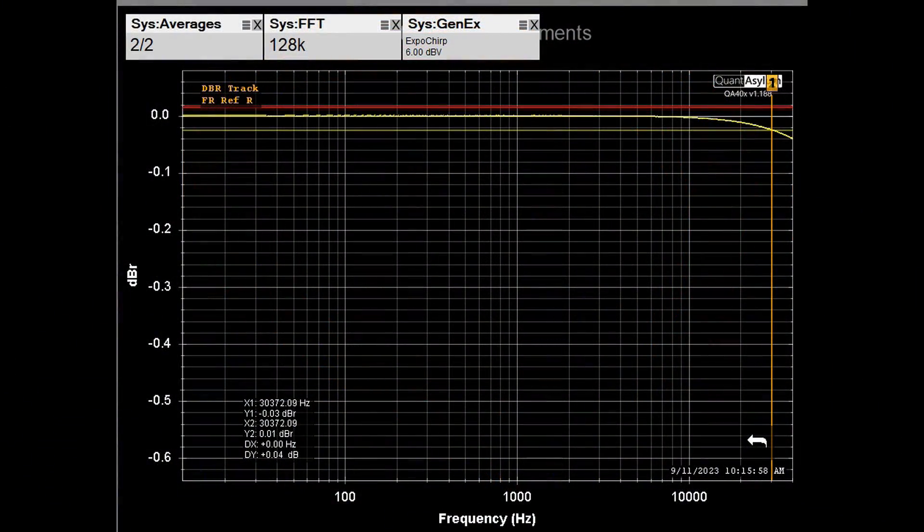This is a frequency response plot of my setup from 10 Hz to 40 kHz. The right channel in red serves as a reference, and the left channel is where I insert the speaker cable under test. With a marker at 30 kHz, there is only 0.04 dB difference between the two cable paths. After inserting my 10-gauge homemade speaker wire into the left channel, there is really no difference at all — still 0.04 dB at 30 kHz. The speaker wire I made had no effect on frequency response.